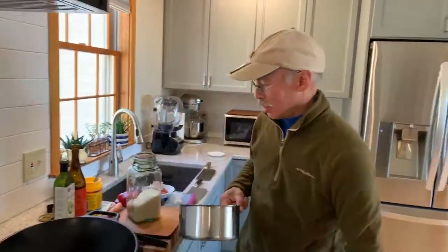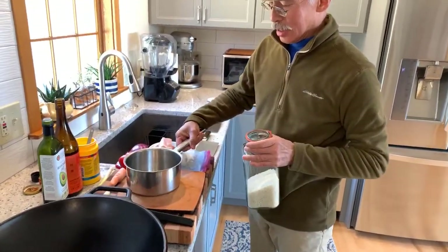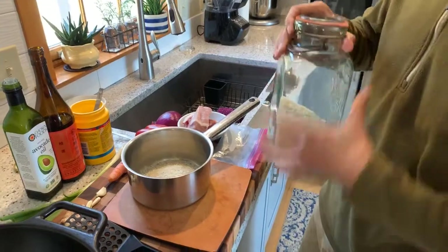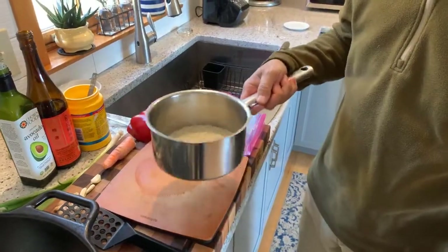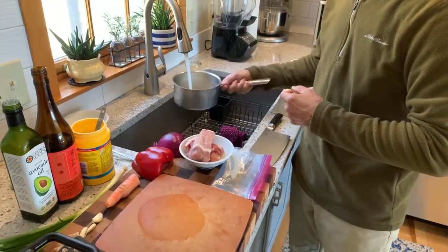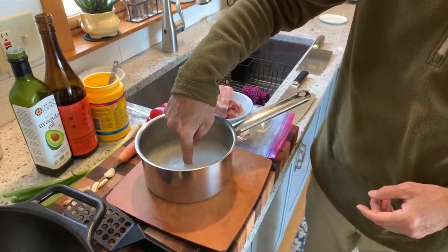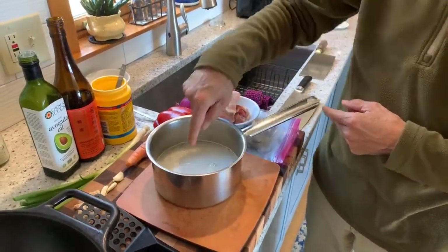Remember: always use a pan that's at least two-thirds more than the volume of the rice so you have room for steam. I'll generally use between a quarter and a half cup of raw rice per person, realizing that it's going to double in bulk as it cooks. Put in enough water so that when you touch the top of the rice it covers the first joint of your index finger.